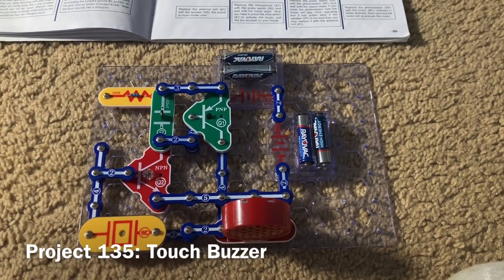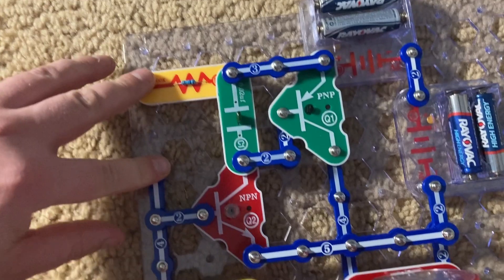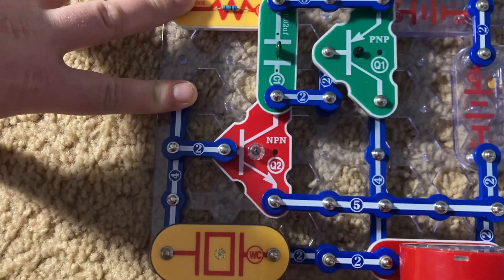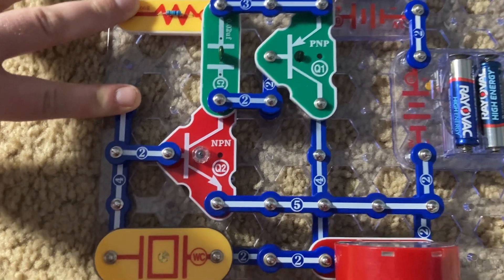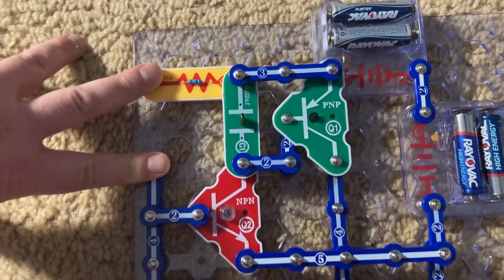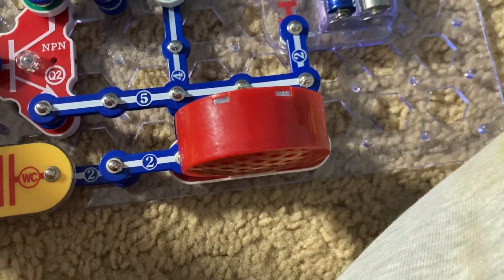Project 135 is touch buzzer. I removed the photoresistor, and now I'm going to touch my fingers between the two points where it used to be. You hear a pleasant buzzing sound. This resistance is similar to that from the photoresistor when there's limited light shining on it, to make this frequency of buzzing.